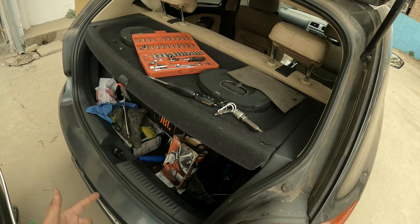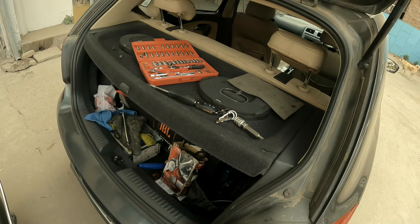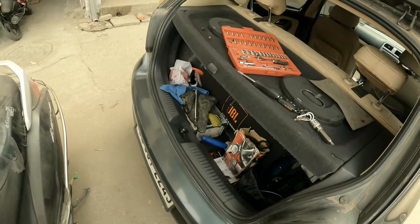So I was just shooting another video and I popped open the trunk to get something out, and this happened.